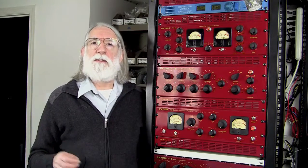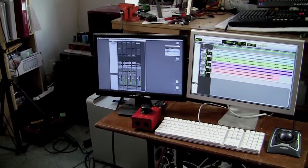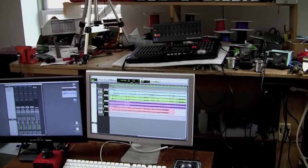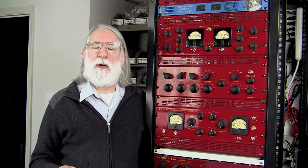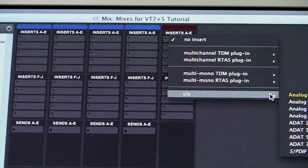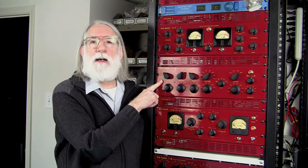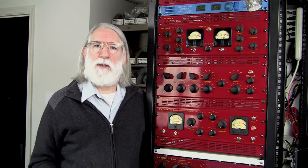Let's talk for a minute about the setup that we have here today so you'll know exactly how we're doing this. The original tracks are on Pro Tools. What I did was I took mixes of the four tunes that we're going to use today and I bounced them down to a two-track mix without any processing on the mix bus. So I have all four of them ready to go. And then as an insert on the master fader on that Pro Tools session, I have the VT7 compressor and then from that into the VT5 equalizer and then back into Pro Tools.